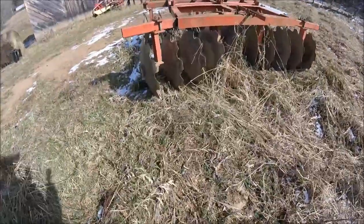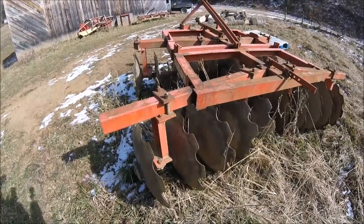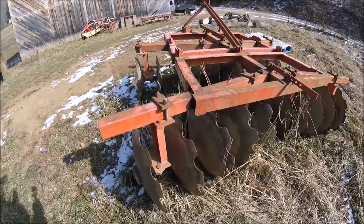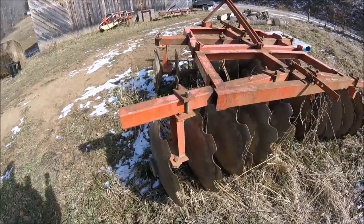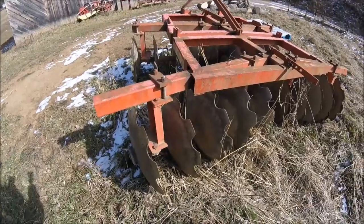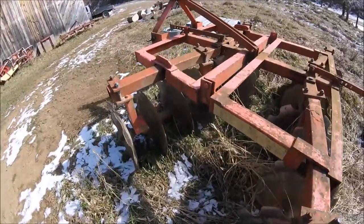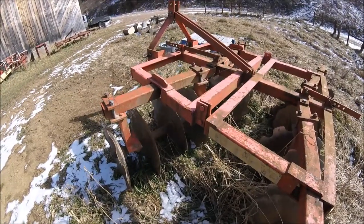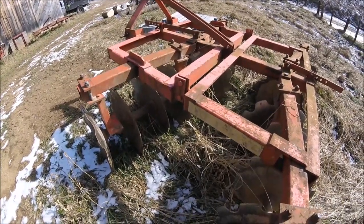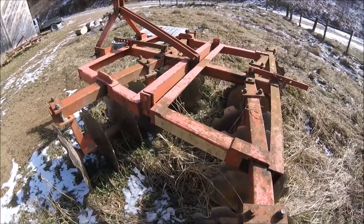We use three-point hitch mounted plows — we don't use a trail plow, just because of the size of the fields we're doing. Once we get the ground turned over, we take a set of disc harrows — again three-point hitch mounted. We have small fields, so trail-mounted or bog harrows or offset discs are just too big and cumbersome for our area. We typically go over the ground one or two times with the disc harrows, depending on the shape and how much work it needs.